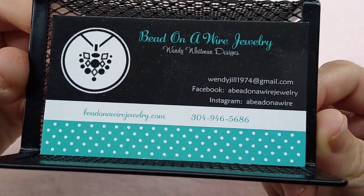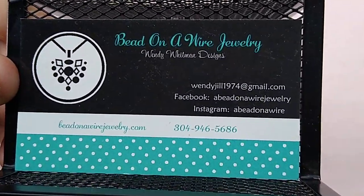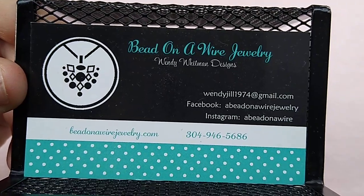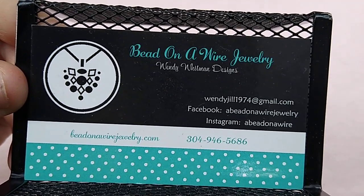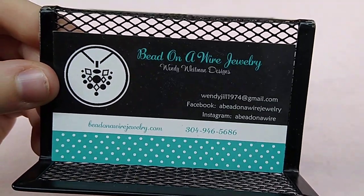Here is my website information. It is beadonawirejewelry.com. I will link it in the description box below as well. So yeah, let me just show you guys some of the cool things that I have.